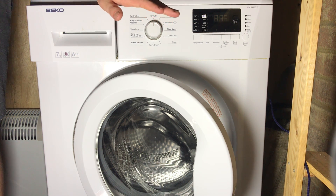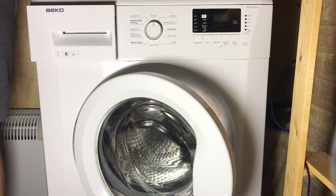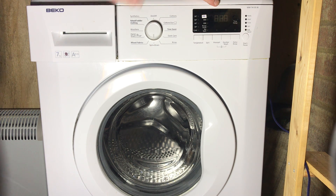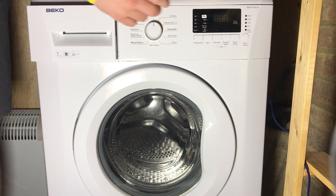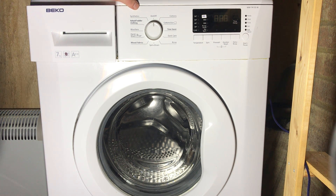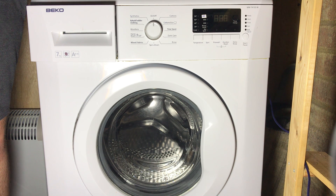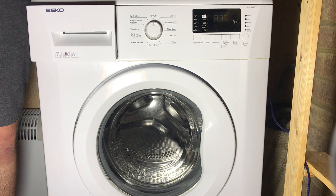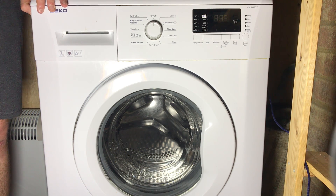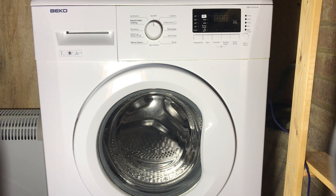Sometimes it does the opposite and it won't allow you to open the door — I've had a machine where the interlock just stays jammed shut. If your door is just staying shut, take the interlock off, put a known good one in. If that does the same thing, it might be that the pressure register is detecting the machine is full of water when it's not, or the PCB may have a relay issue which controls the interlock. Always check the interlock itself before doing anything with the PCB.